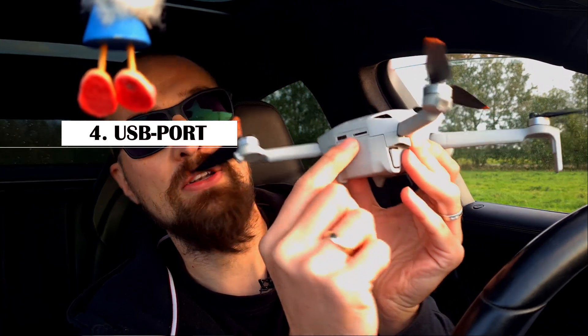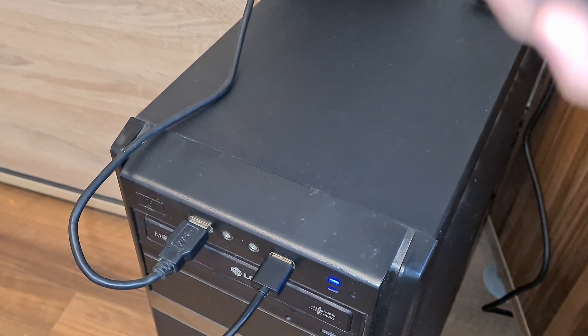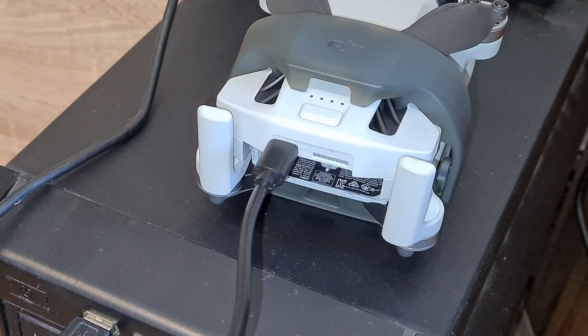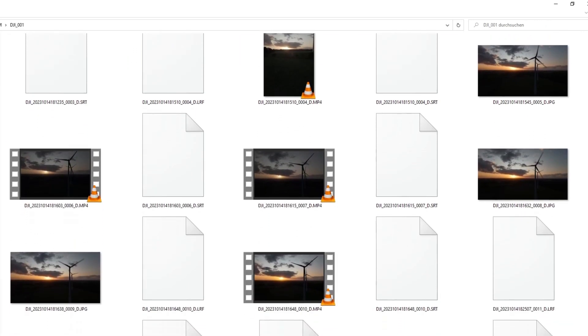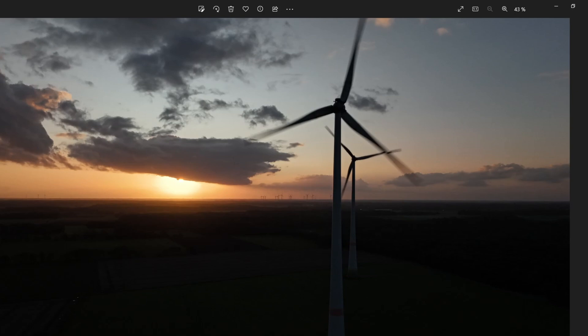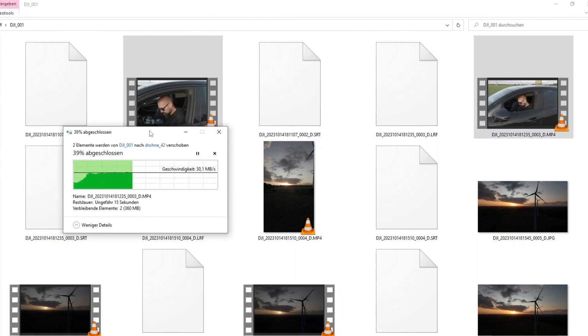Coming to a more positive point: USB connection for file transfer. DJI has reworked the USB-C port on the tail of the drone. With the Mini 4 Pro, you can just connect and start — there is no need to switch the drone on. Keep it packed, connect it, and start working immediately. When using a Windows operating system, a new Explorer window opens showing the root of your drone. Your footage is stored by default in the folder DCIM and then DJI_001. Here we have all our pictures and videos — double-clicking an image shows it instantly, and copying and pasting works as usual. The process of connecting the drone has greatly improved. Ain't that cool?